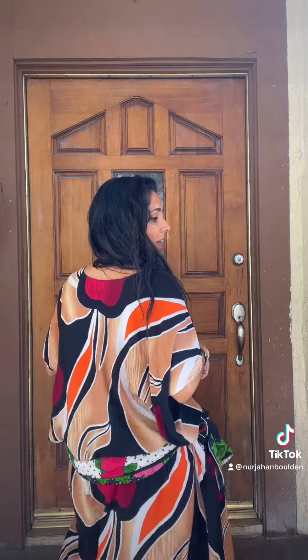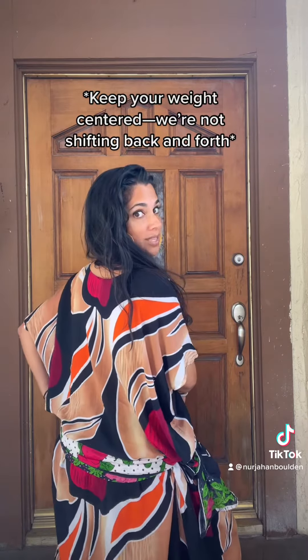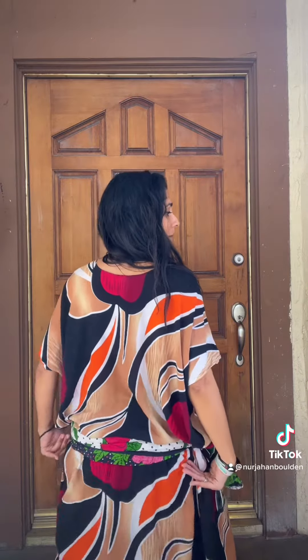Hips in a circle, and then as soon as the beat drops, we're going to one side. We keep going in the circle until the next beat drop, then we're gonna pop it back.